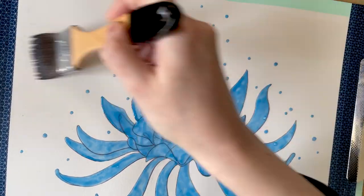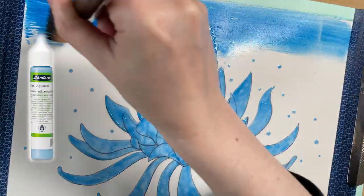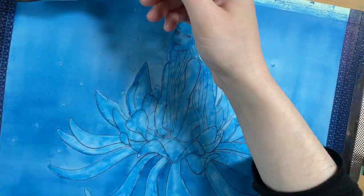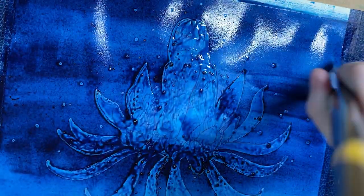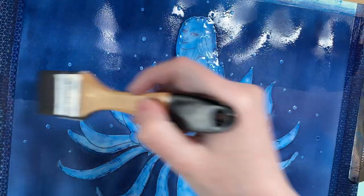I invested in Schmincke masking fluid and the results were perfect. So after many paintings and many failed attempts, I came to the conclusion that results with masking fluid vary greatly depending on the brand used. So this brand became my instant favorite.